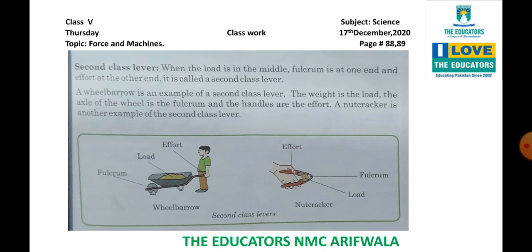A wheelbarrow is an example of a second class lever. The weight is the load, the wheel axle is the fulcrum because the machine will rotate at the wheel, and the handles are the effort. So the fulcrum and effort are at the ends and the load is in the center. The nutcracker is also an example of the second class lever.